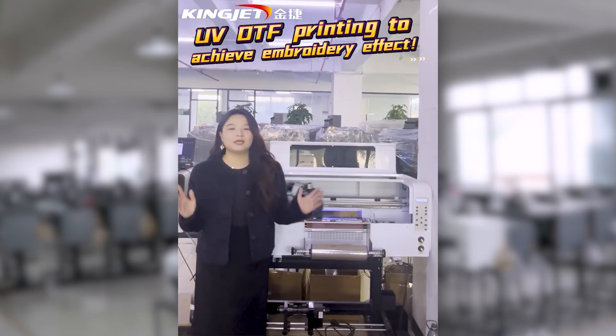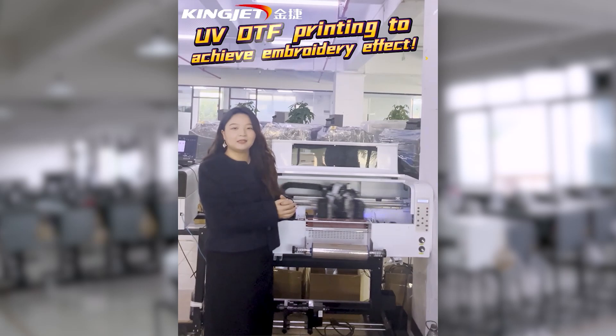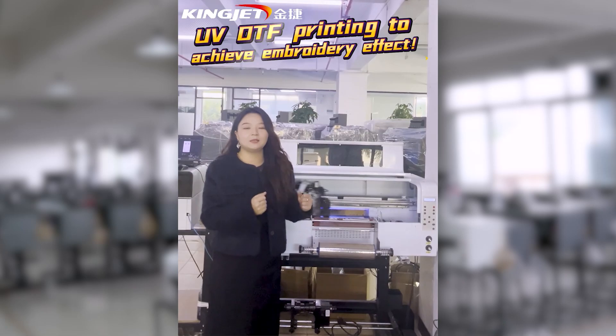Hello everyone, welcome to King Jet Battery. Today's live show is going to display the UVDTF new technology and new solutions that we can achieve embroidery with embroidery effects.